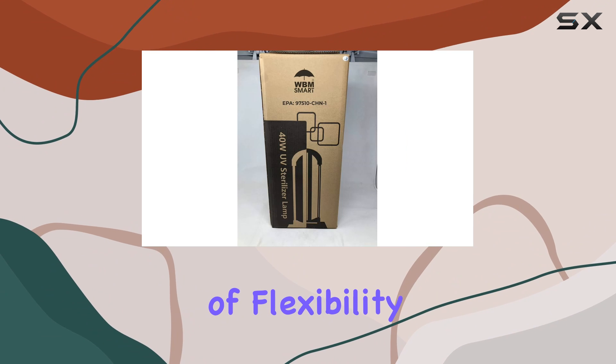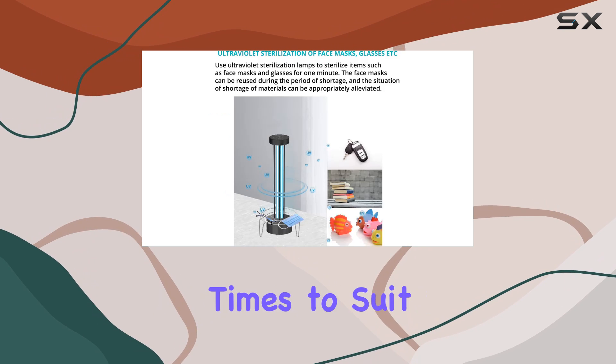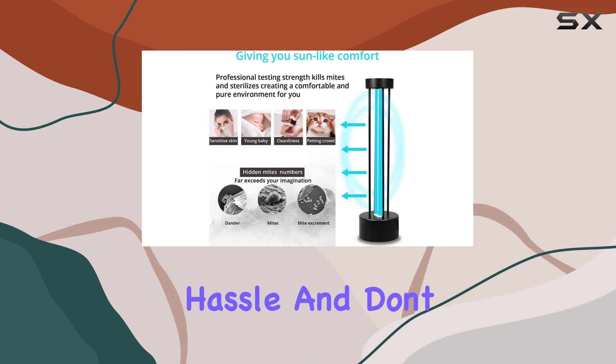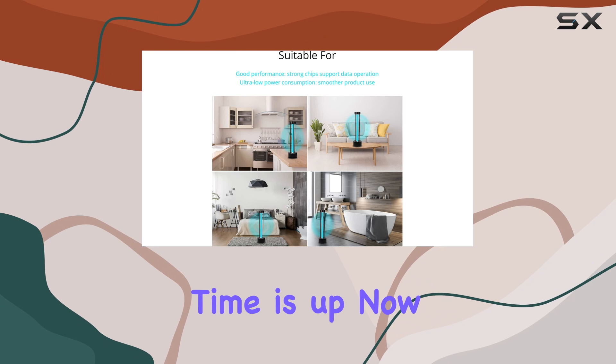Speaking of flexibility, the three time levels are a game-changer. You can easily adjust sterilization times to suit different settings, ensuring optimal cleanliness without any hassle. And don't worry about remembering to turn it off — the lights shut off automatically once the set time is up.